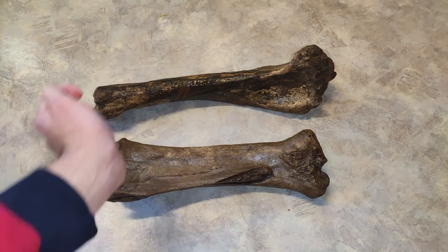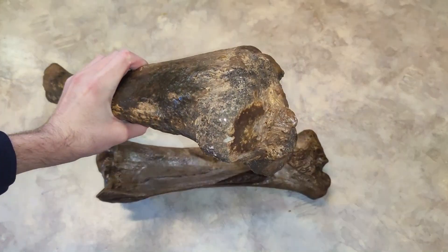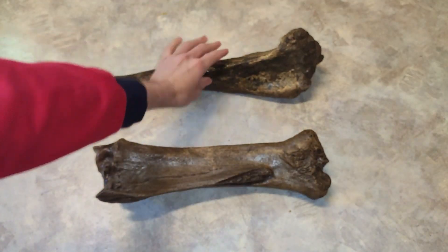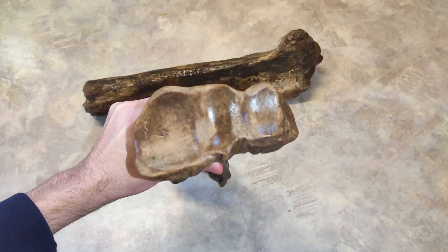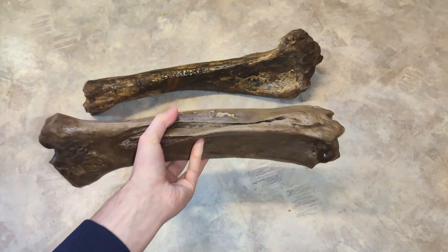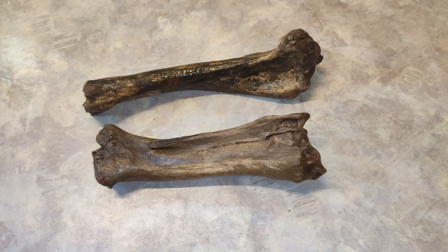Let's start with these bones here. This is a tibia, so it's part of the rear legs of bisons. And this is a radius bone — radius bones are part of the front legs. So you see here two leg bones of Ice Age Bisons.